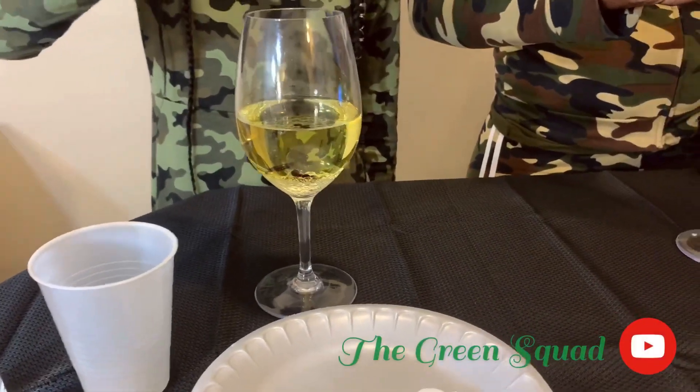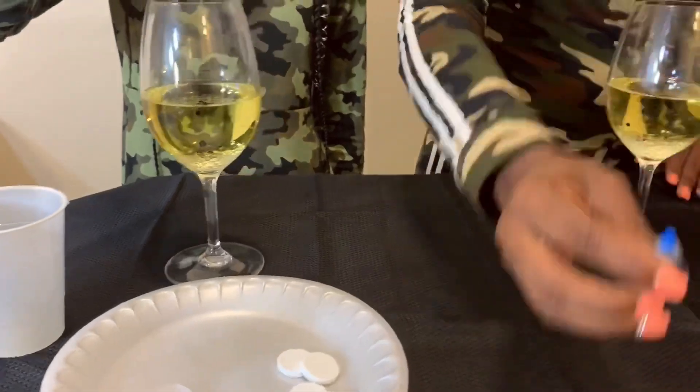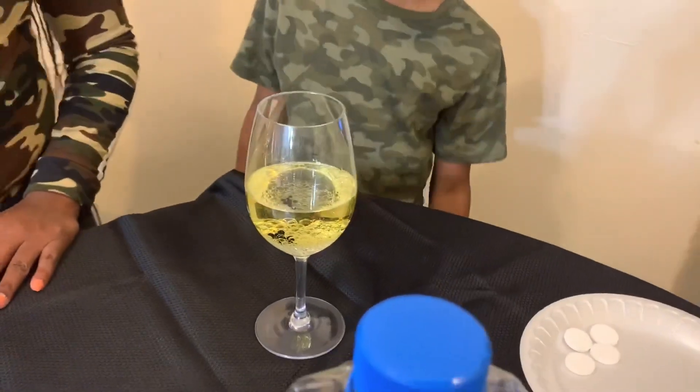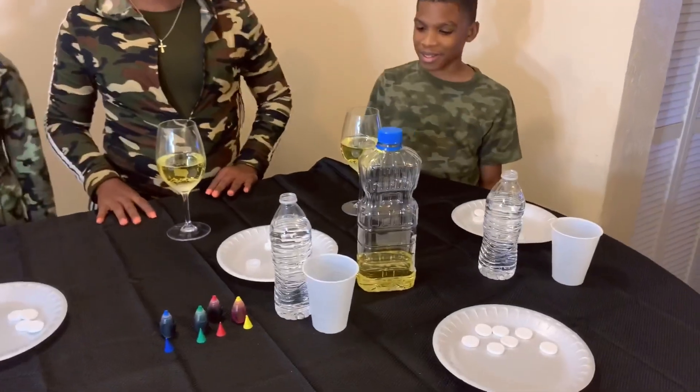Look at how the drops hit that water — look at them drops, they're not even going through yet. They're just sitting on top. Okay, we're gonna start.